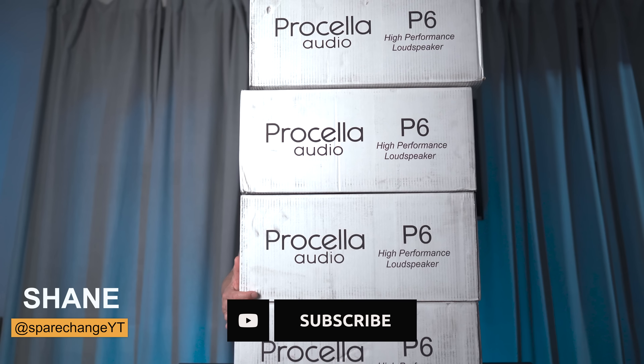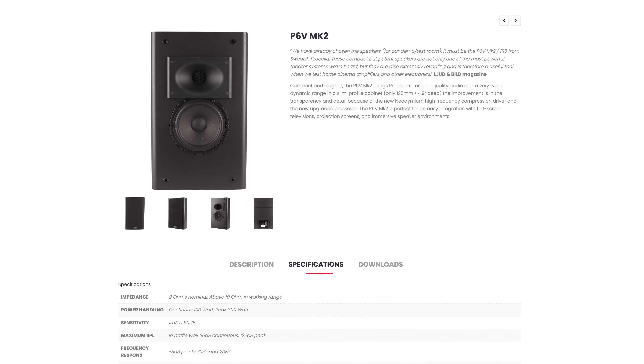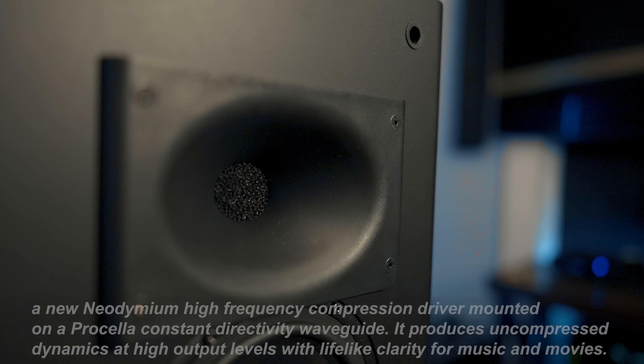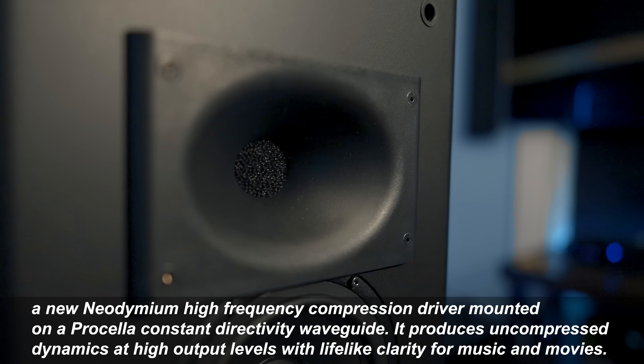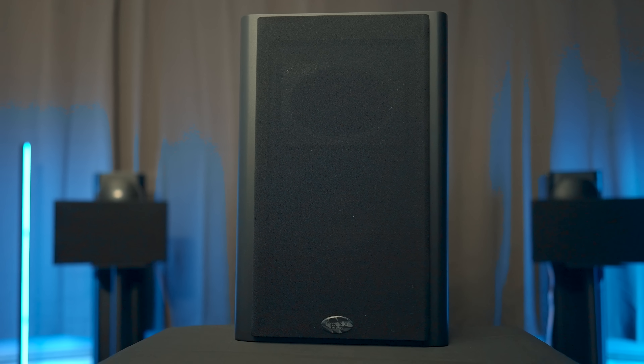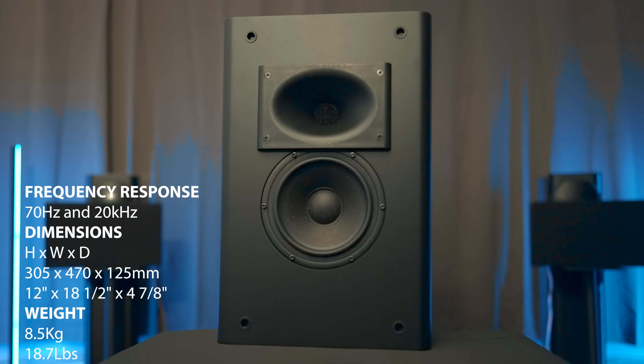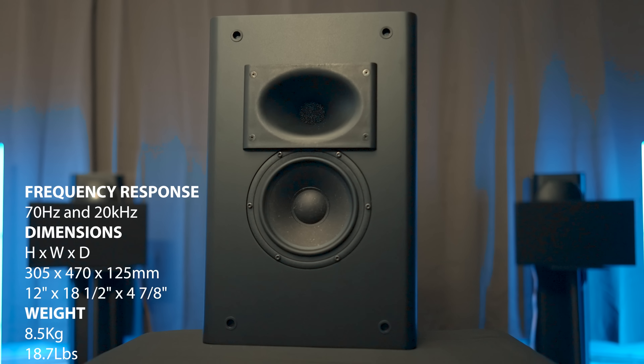The first speakers that we got delivered were the P6s. Those are now discontinued and replaced by the P6 Mark II. You can get the P6 Mark IIs in both horizontal and vertical configurations. The difference between the Mark I and II is an upgraded 1-inch neodymium compression driver and a new crossover in the Mark IIs. The grille on the Mark II also covers the entire front of the speaker, while the older model only covered the mid-range driver. They both have a 6.5-inch mid-range driver, and the Mark II has a frequency response of 70Hz to 20kHz. They can be used for LCRs, surround speakers, or mounted on the ceiling for Atmos.